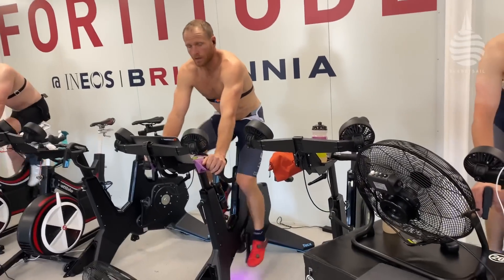Elite cyclists like the Vingegaards of the world — there's nothing to them. They strip the weight off to get over the mountains; it's about beating gravity. Most of them are probably in the 60-kilo mark, maybe a little bit lighter.